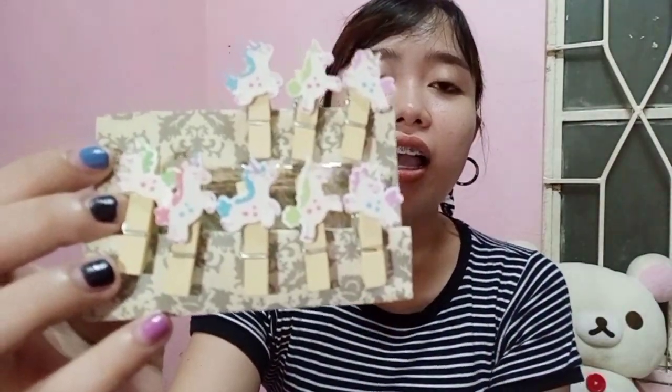Our last stationery item: these are wooden binder clips — also called food clips. You get 10 pieces for only 25 pesos. I already used two so there are 8 left, but it comes with 10. Aside from that, you also get a mini rope you can hang in your room like a clothesline, and then clip your photos or memo pads on it.